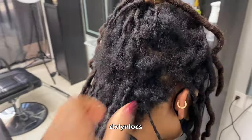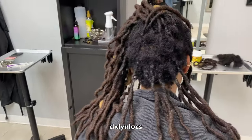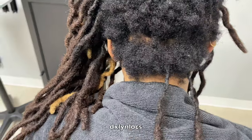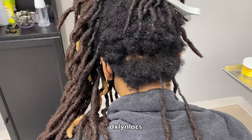So this is my client's hair. She has a lot of breakage. I posted this on my stories and platforms, and I got a lot of questions about how did this happen and what made this happen. So we're going to talk about how this happened.